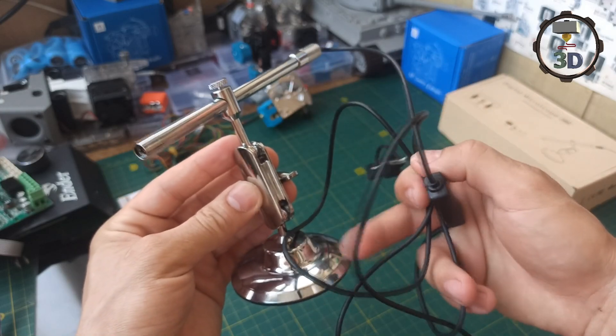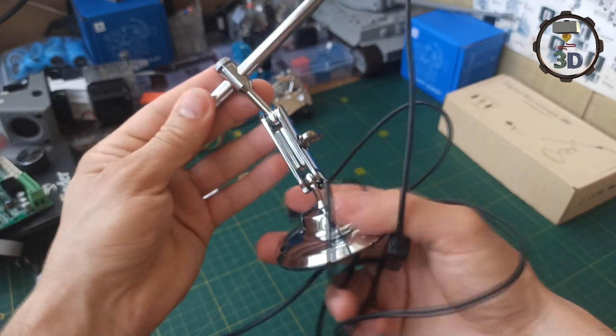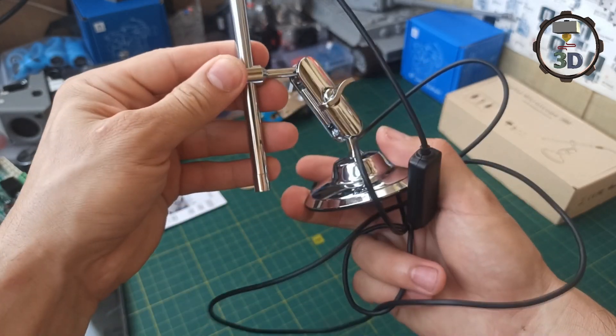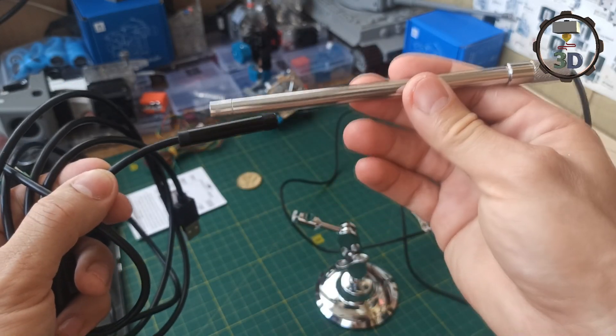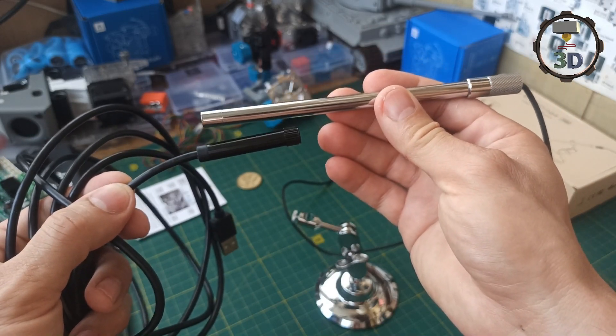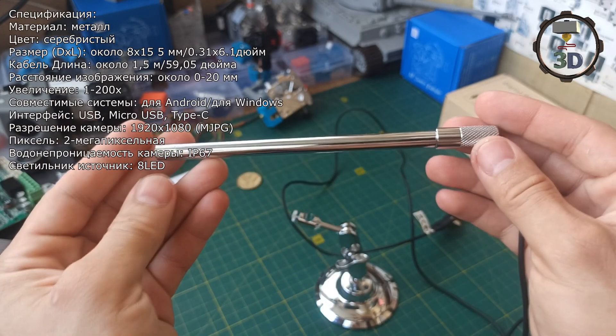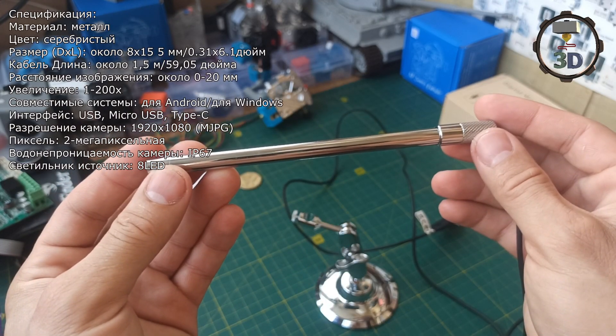То есть специальная стойка, держатель. Она очень удобная: с помощью данного барашка можем выставить под любым углом, как нам нужно, чтобы получить правильное фокусное расстояние. Если сравнить по длине с предыдущим вариантом, то он на порядок длиннее. При этом наружный диаметр у них идентичен — 8 мм. Но такая длина обусловлена техническими характеристиками.